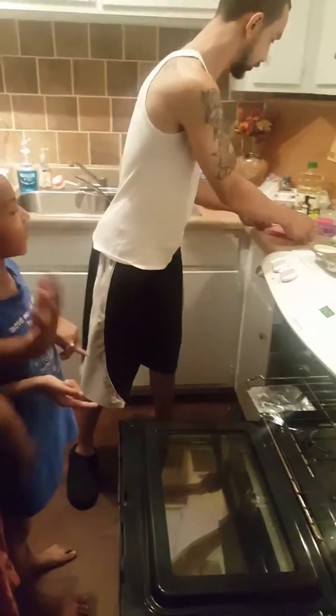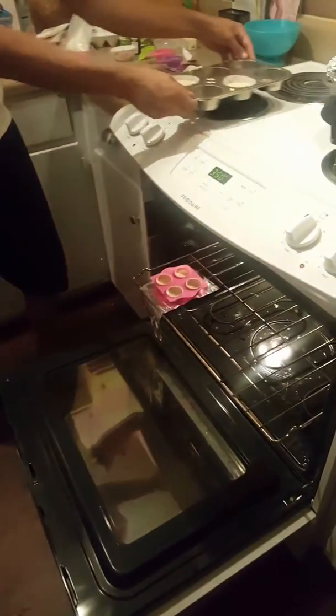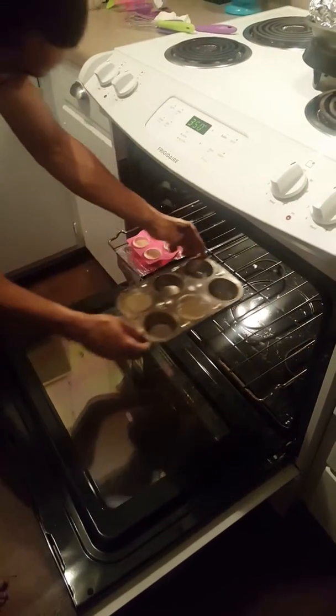Putting the cupcakes right in the oven right now. Our daddy's helping us put the cupcakes in the oven because it's very hot. And he said it was very, very hot.